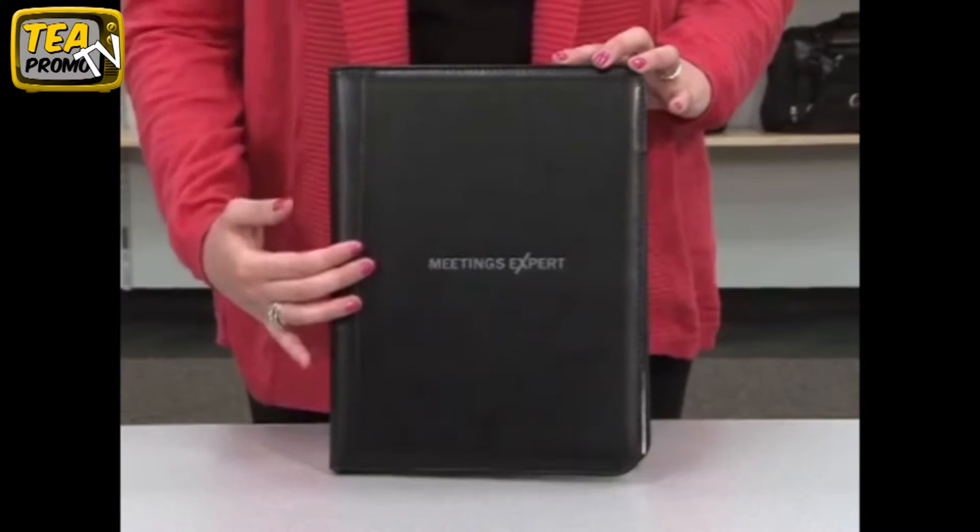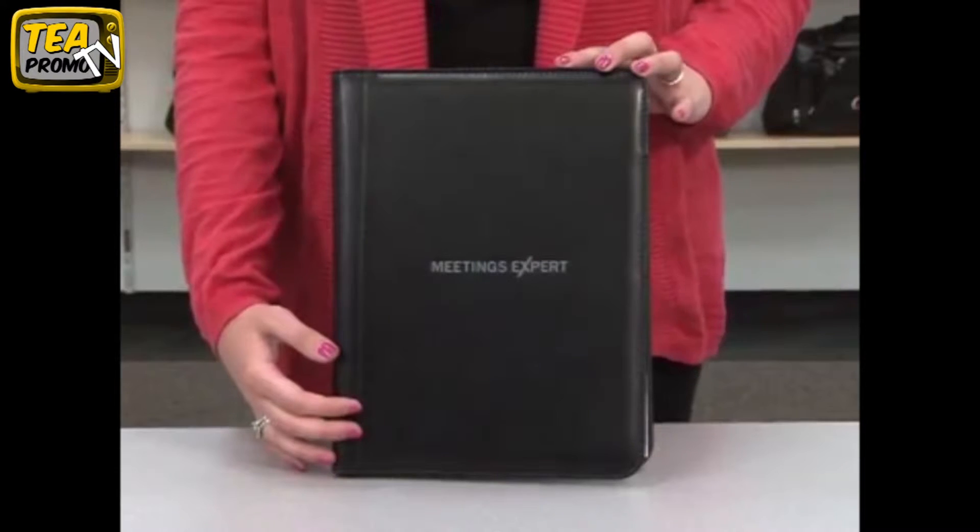Hi, I'm Allison with the Gemline sales team here to introduce you to the Writer's Pad. The front panel features a large decoration area perfect for screen printing.